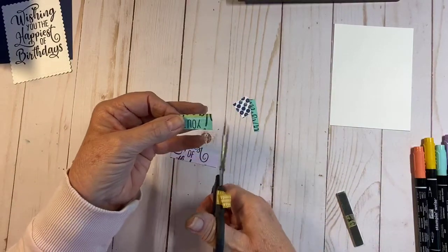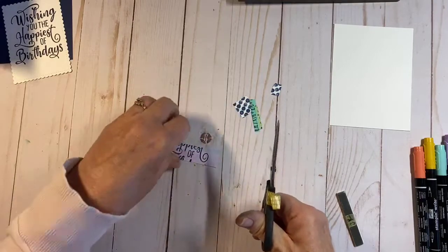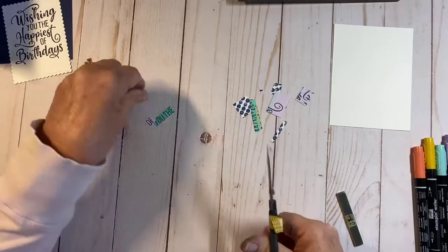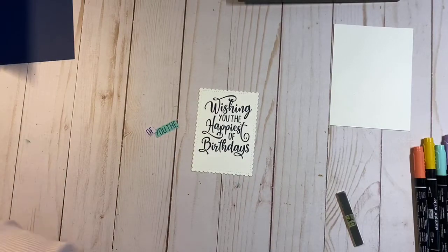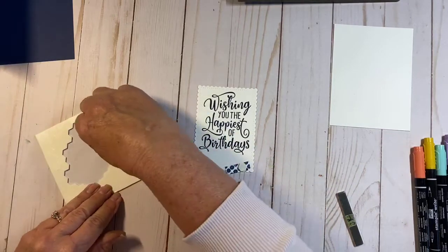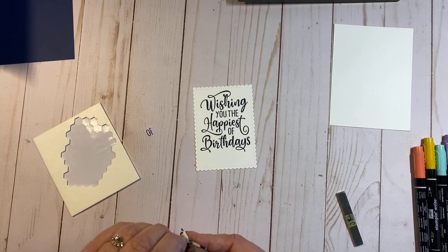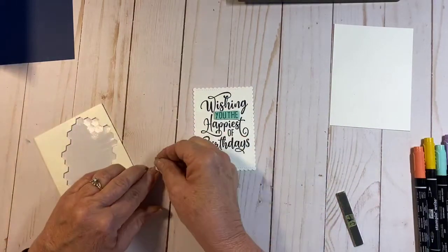Hi Kathleen, hi Sherry, hi Rhonda, hi Pam, Kathy, Teresa, and Liz — wow, I've got a big group of you, thank you so much for joining me! I haven't used my Stamparatus lately and I just thought today was a good day to bring it out. Now I'm going to grab some dimensionals and put them on the back — I made it just wide enough that I could use the regular ones.